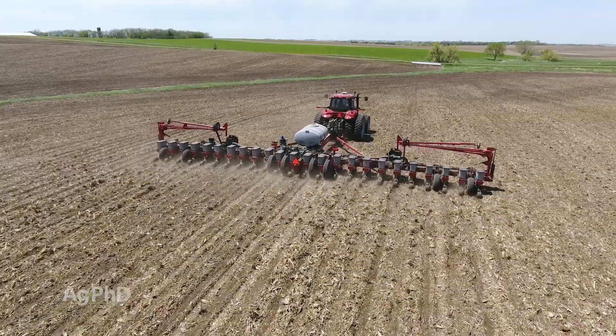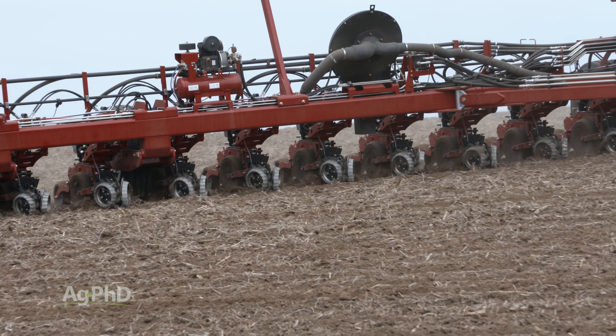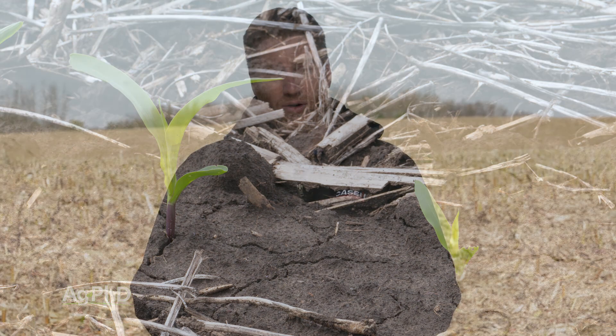At first glance you may think, well, that means in-furrow, right? Let's talk about in-furrow because it's actually becoming a little less popular with fertility applications. The main reason is you can only put so much salt in close proximity with the seed, or you're going to see burning on that seed and seedling.